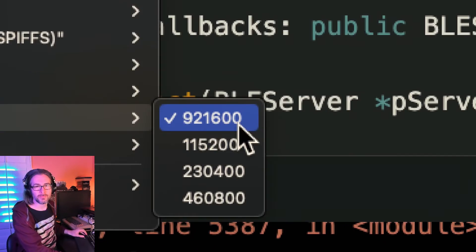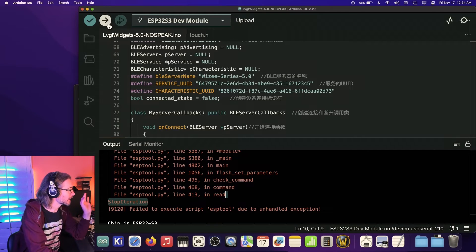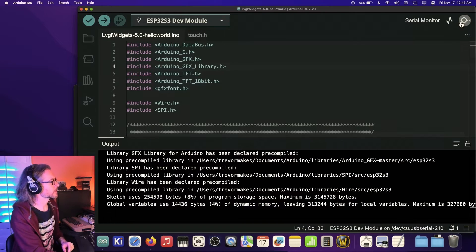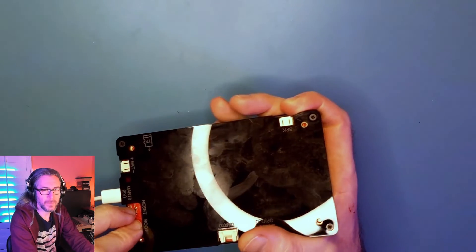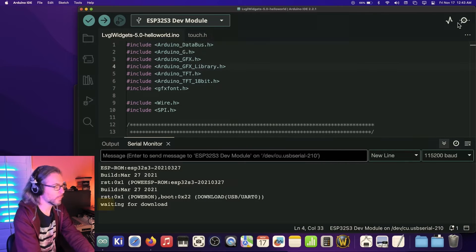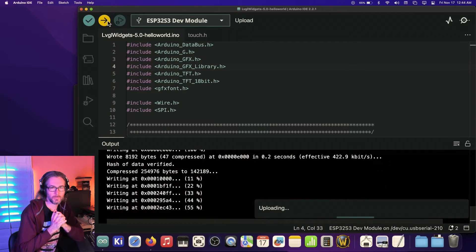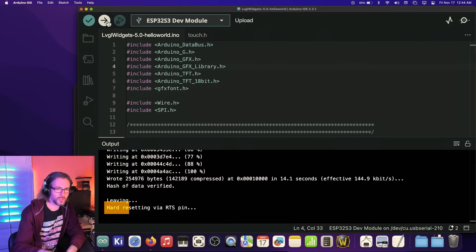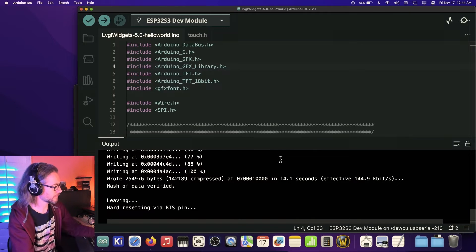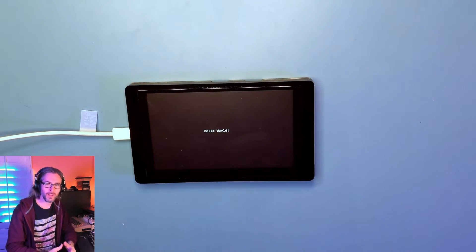After working through some errors, things seem to be working now. To upload, you hold boot and reset together, then release reset, then boot — and in the serial monitor you get a 'waiting for download' message. After uploading, it says hard resetting via the RTS pin, which doesn't seem to work over USB, so we just manually reset the board. And it just says: hello world.